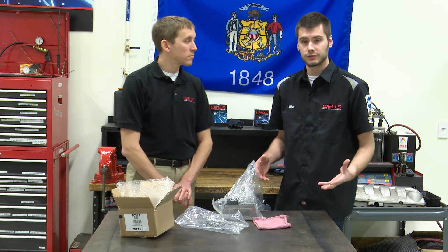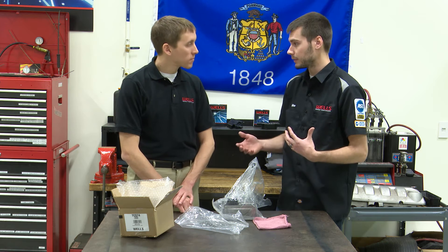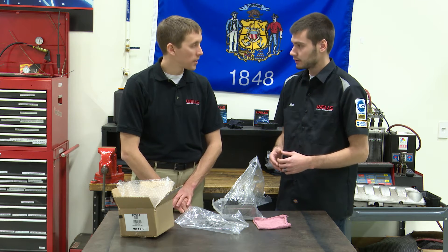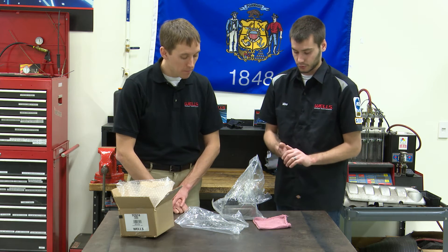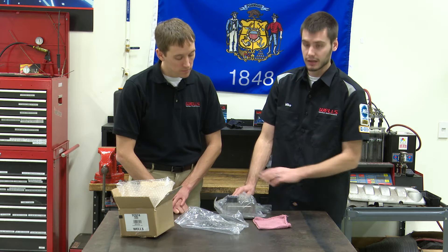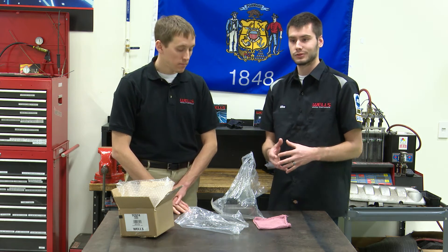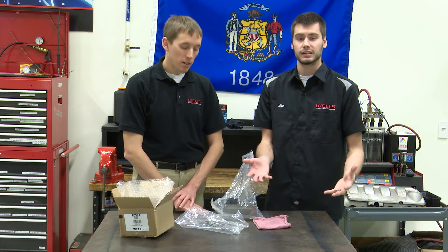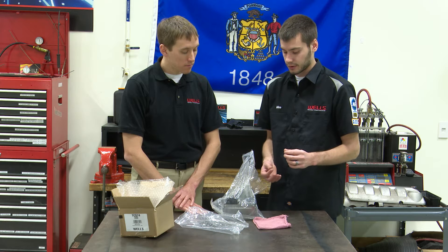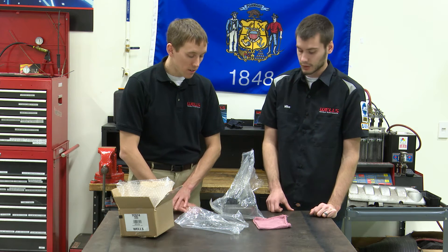The relearn is going to relearn the values for the shift points. These solenoid packs learn over time — for things like slippage in the transmission or fluid quality. So you want to relearn the transmission when you put in a new solenoid pack. Also, when installing it you are going to lose some fluid — not as much as if you pulled the pan off, but you will lose some. Make sure to top it off afterwards with Chrysler ATF Plus 4 fluid.